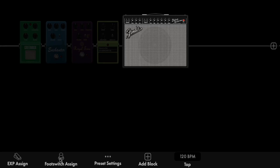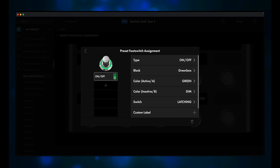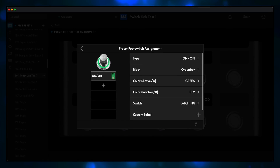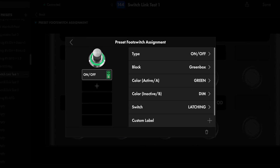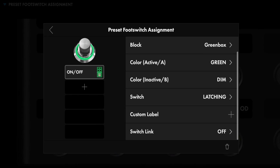Click on Footswitch Assign at the bottom of the screen, and then click on Greenbox. Now you're at the preset footswitch assignment panel. It looks just like it did prior to the firmware upgrade — or does it? Look over to the right and pull the bar down. You'll see a new option: SwitchLink.